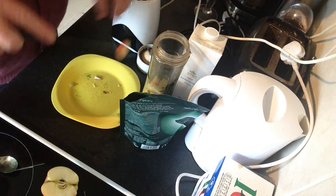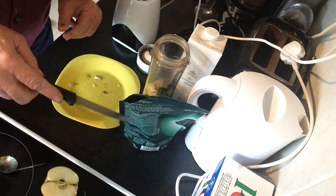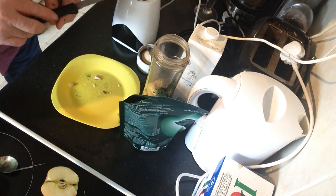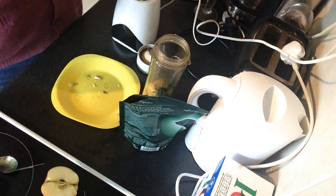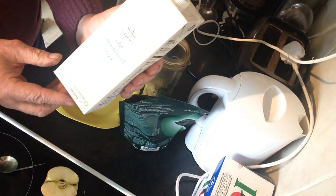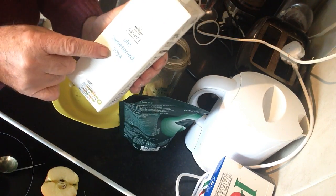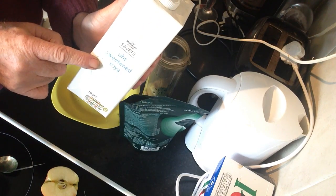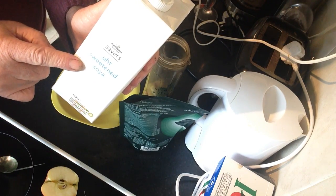Certain fruits are pretty cheap here in the UK. As I said, spirulina cost ten pounds. I've got this drink here — I actually made a mistake, this cost one pound from Morrisons. It's soy milk, but I went and bought the wrong one — I bought the sweetened, but I should have bought the unsweetened, because the banana and the apple will give it a little bit of sweetness.